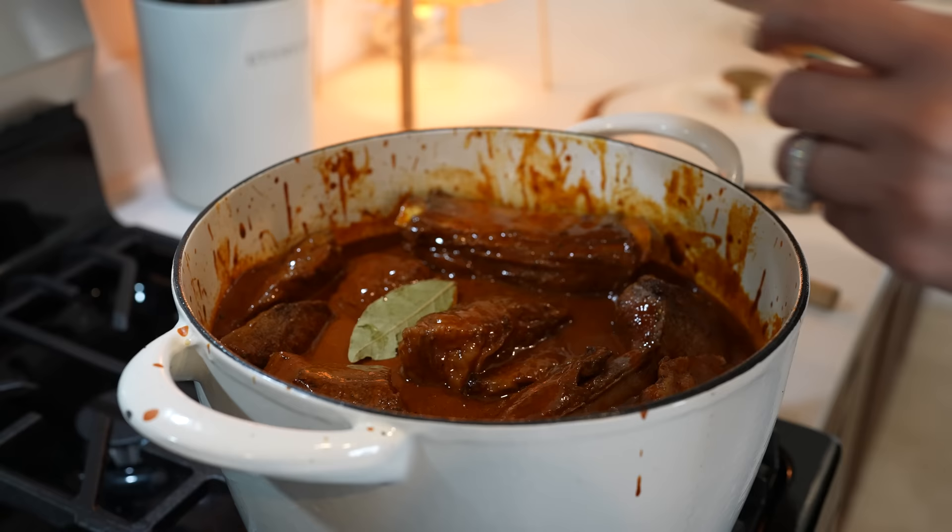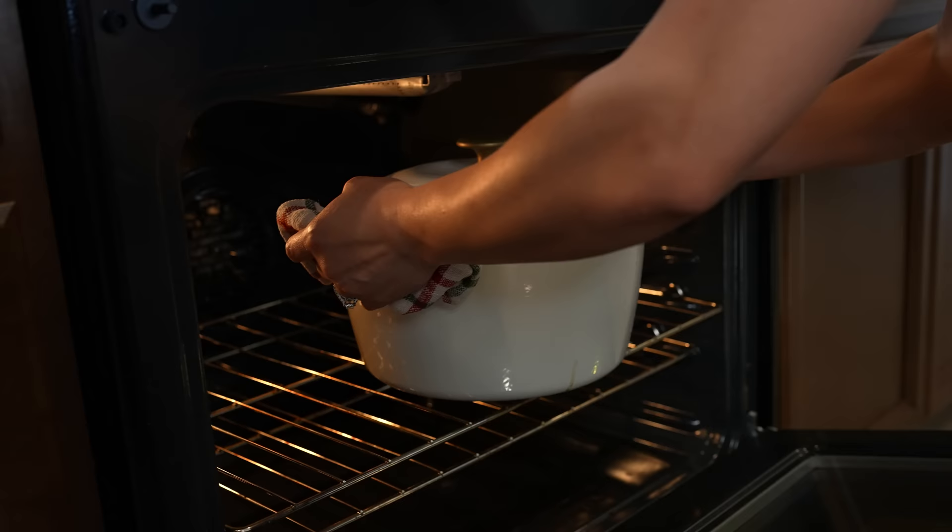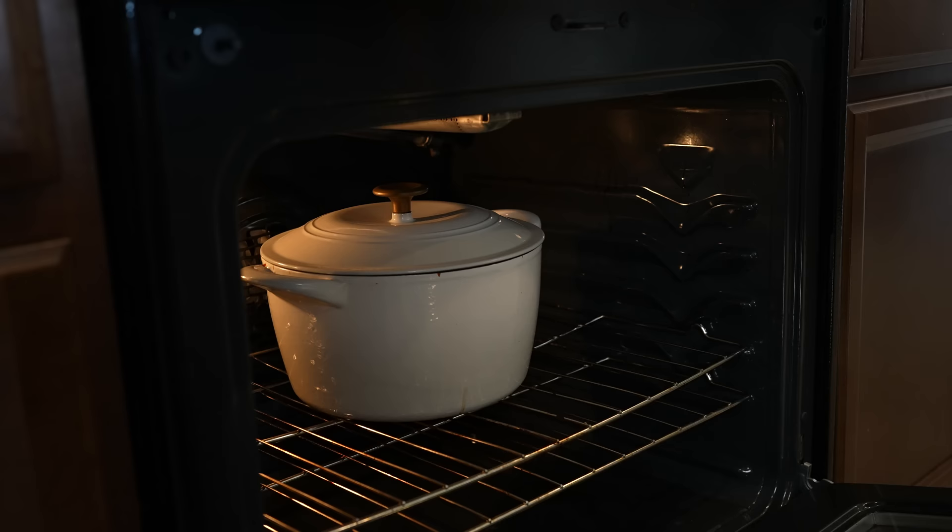Now we're just going to add our bay leaves. We're going to cover it and place it in our oven — be very careful. We're going to leave it in there for three to four hours.